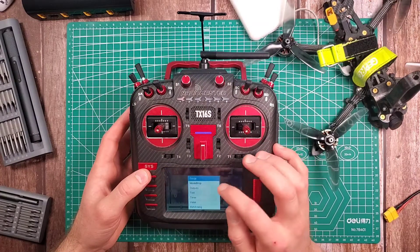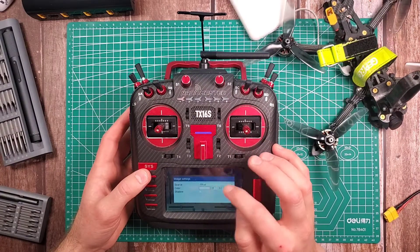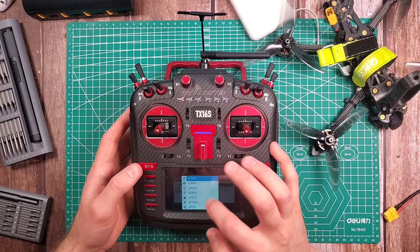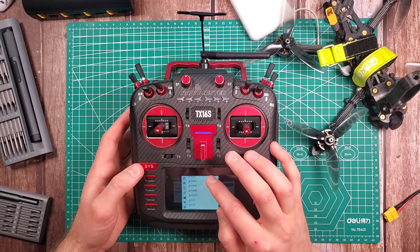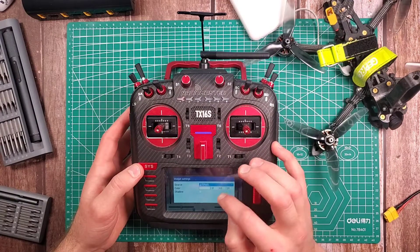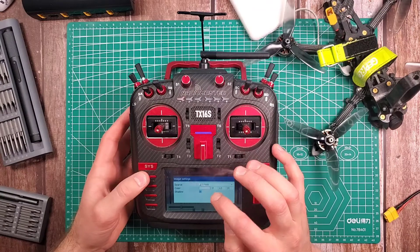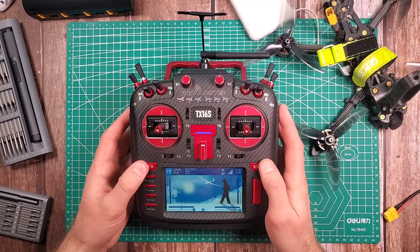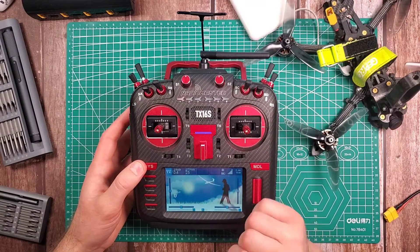Next one I want to have my total power, so we'll go down to Value again, down to Telemetry, and then we will go to TPWR. TPWR will show my total transmitter power — I'm on ExpressLRS right now at 25 milliwatt.